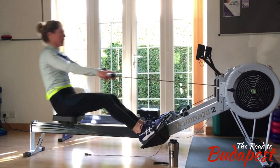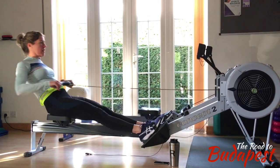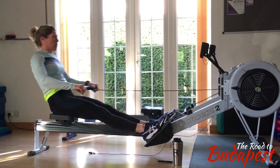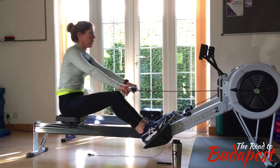So once the legs and the back have accelerated it, the arms can finish it off from the knees to the body with a quicker action. The handle should be going faster and faster towards the body.